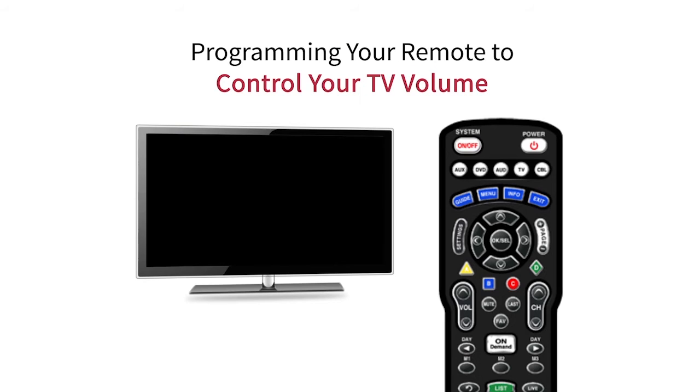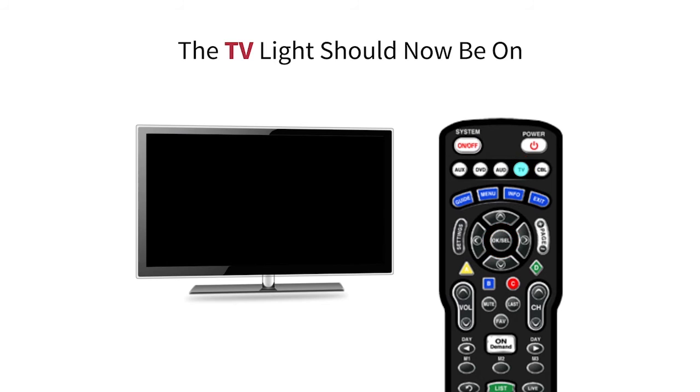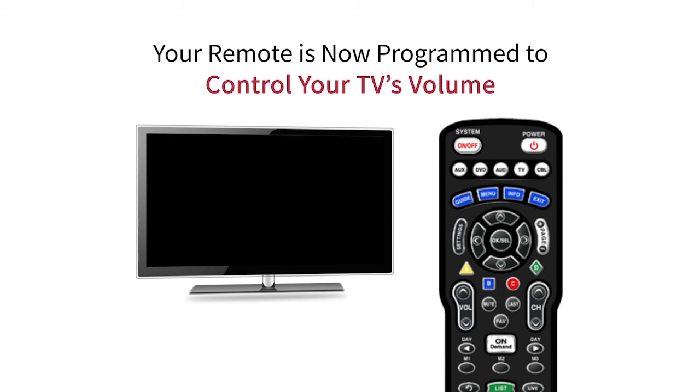Now we will go over how to program your remote to control the volume. Locate the TV and OK slash SEL buttons again. Press both at the same time and hold down for five seconds. When you release the buttons, the TV light should be on. Next, press the volume up button once — the TV light should blink. Finally, press the TV button again. This means that your remote is now programmed to control your TV's volume.